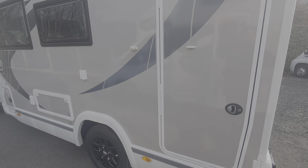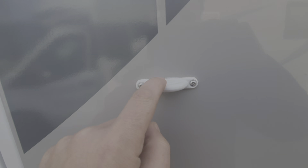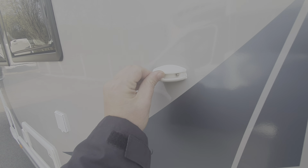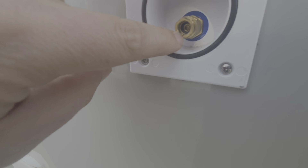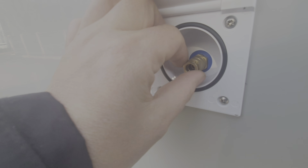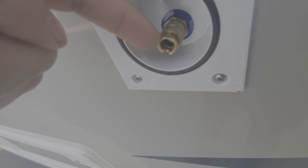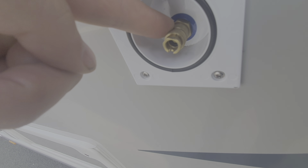On the outside we've got a retaining catch here for the door — once the door is open, that little tab fits into this section here. This is where the external shower goes into — you can see there's a little cut-out where that bayonet fitting clicks in. Then to release it, this collar here — when you put the shower head in, this collar comes forward, and to release it you just push the collar back and that releases the shower head.